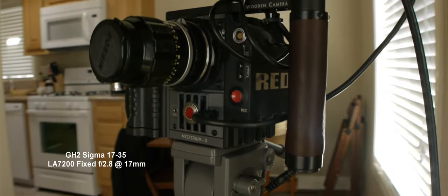Basically, this isn't a perfect fix for the lens, but it is definitely the best fix we have at this point to make the LA7200 usable on the GH2 and even a RED camera, as I've showed.